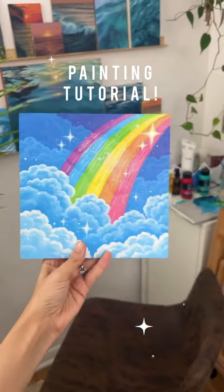Here's how I painted this sparkly rainbow with acrylic paint. I started out by putting down a light blue as my ground color before sketching out my clouds and rainbow.